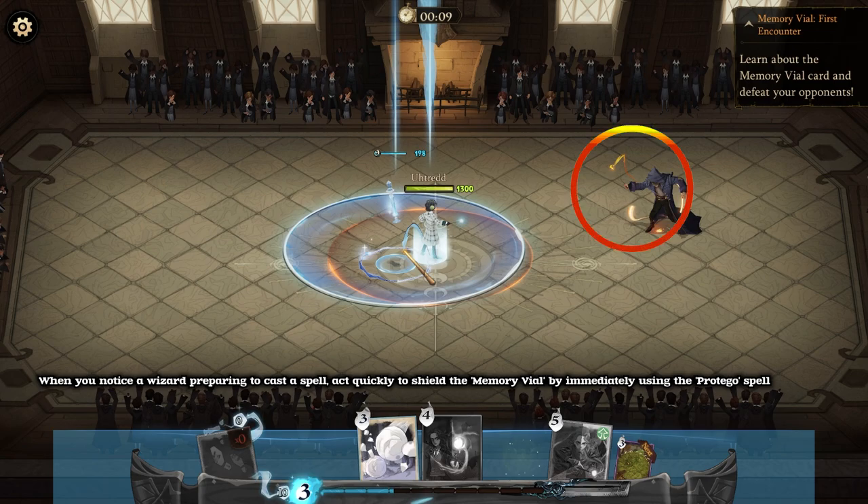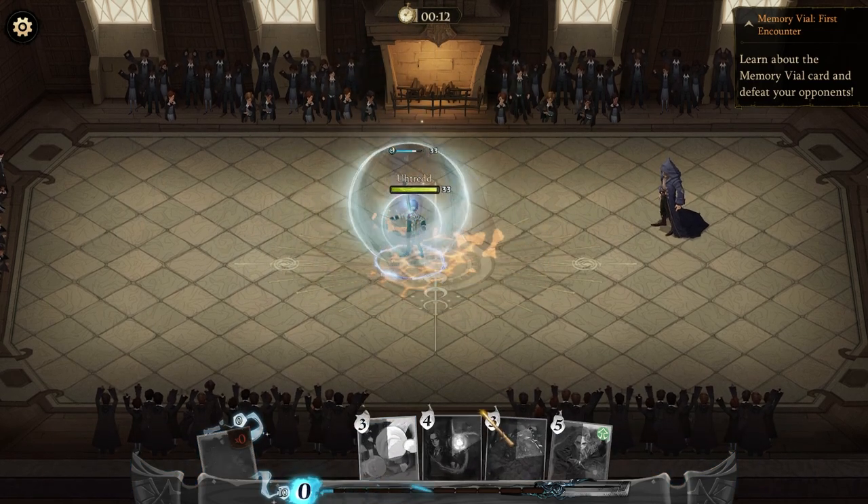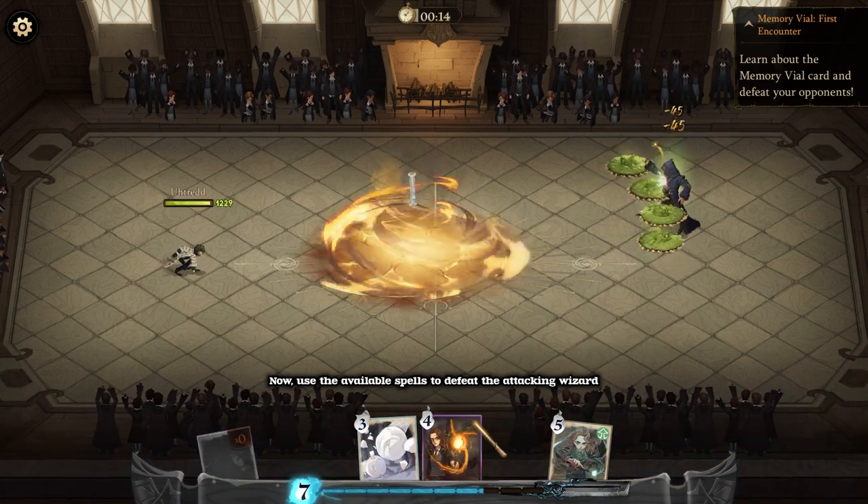When you notice a wizard preparing to cast a spell, act quickly to shield the Memory Vial by immediately using the Pratigo spell. Then use the available spells to defeat the attacking wizard.